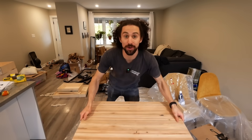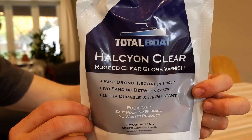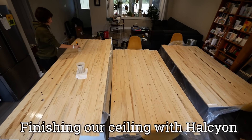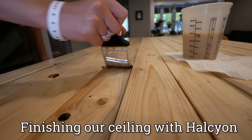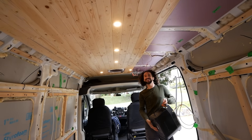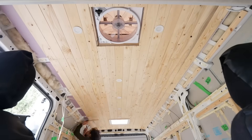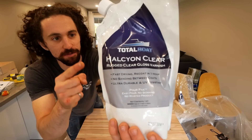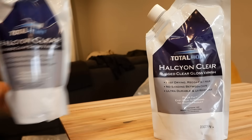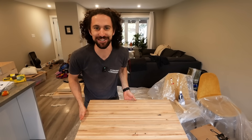I'm going to finish the desk with Total Boat Halcyon Clear — our go-to clear varnish for the van build because it is marine-grade, super rugged, and easy to apply. One thing I love about Halcyon is its low VOC, so on a cold fall day like today I can apply it inside without getting sick from fumes. I'm going to do a few build-up coats of gloss followed by a final one or two coats of satin — I just love a satin finish. Let's finish this thing.